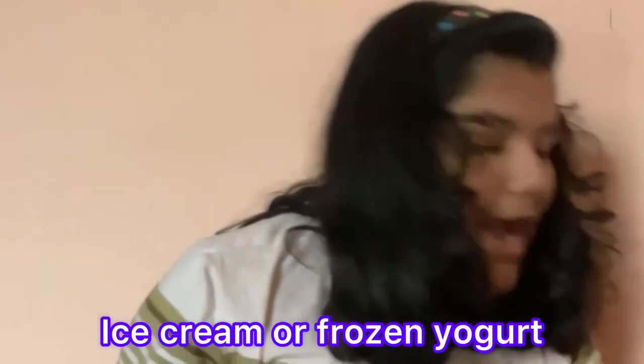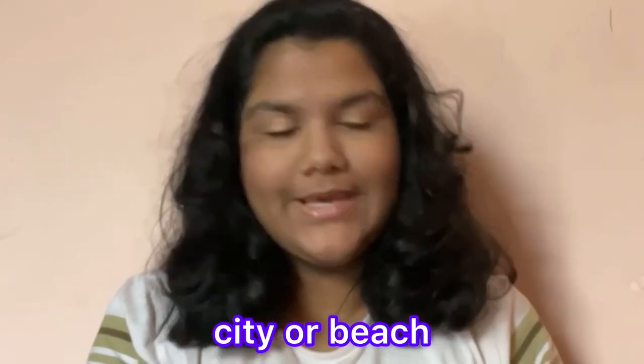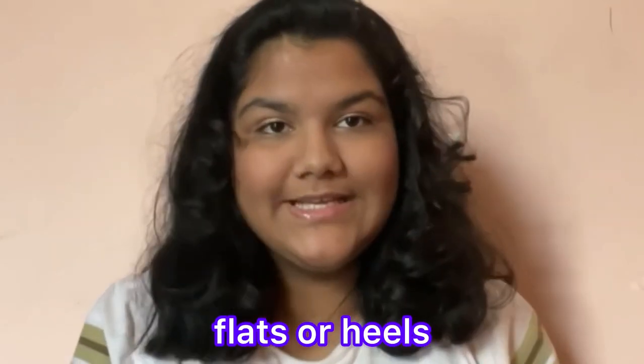Now let's put on this lip gloss. Next one is ice cream or frozen yogurt? Frozen yogurts are so good, I love it — but ice cream. I cannot choose anything over ice cream. Sushi or tacos? Sushi — I love sushi, I want to have one now. Coffee or tea? Coffee. City or beach? Beach. Dogs or cats? Dogs. Night in or night out? Both. Flats or heels? Flats — every time, never heels.